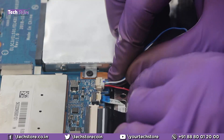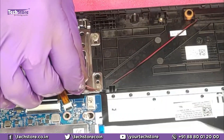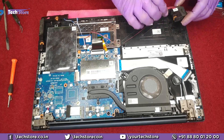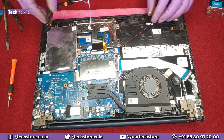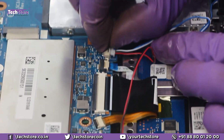If your speakers have gone bad, remove the speaker connector. There is one speaker on each side. Take the faulty speaker out and replace it with a new one. Put the speakers back and reconnect the speaker connector to the motherboard.